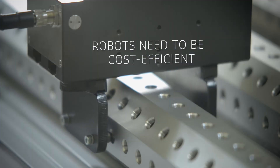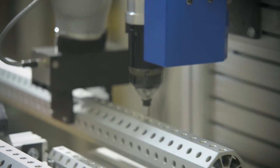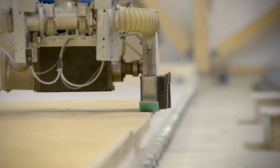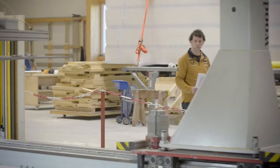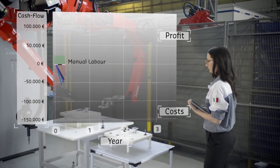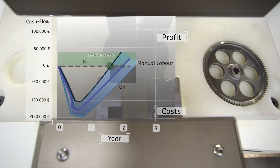Automation using robots offers considerable advantages — they're highly accurate, they don't get tired, and they don't need a coffee break. Yet a robot is not inexpensive, and it definitely needs to pay for itself in an everyday manufacturing environment. Ultimately, it's its usability that decides on the robot's return on investment.